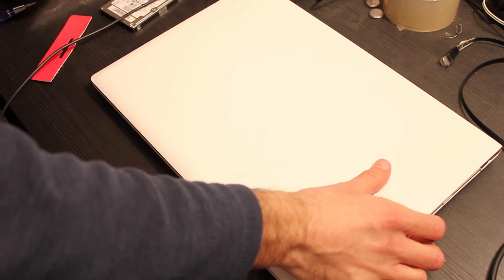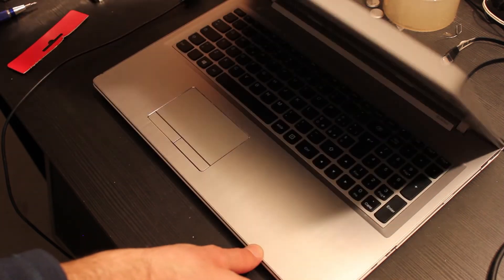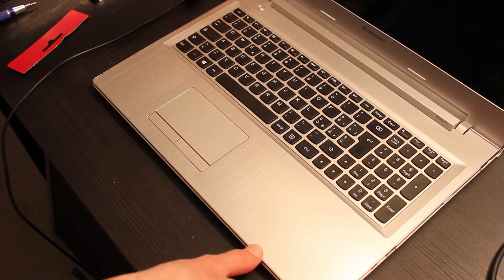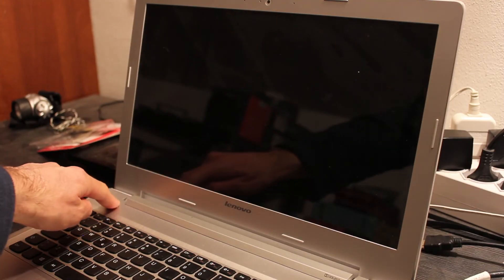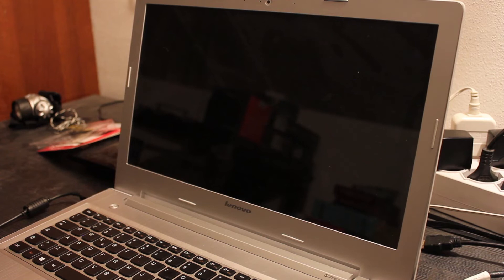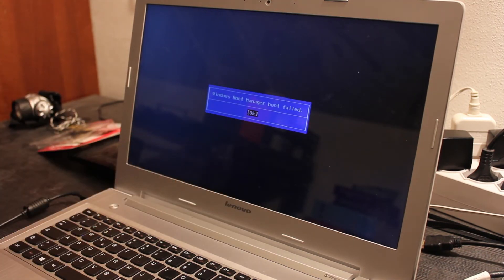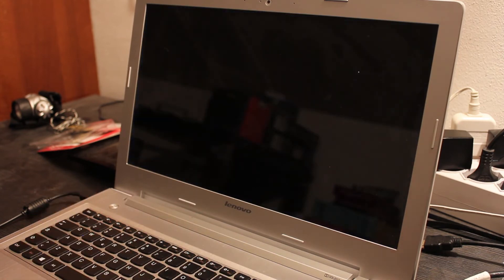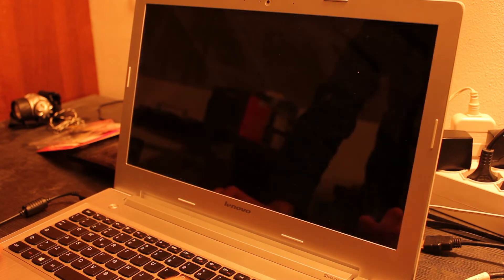I connect the power cord and turn on the notebook. To enter the Lenovo Z50-70 BIOS, I need to press F2 or Fn and F2. For some models the key combination to enter the Lenovo BIOS is F12 or Fn and F12. I set it to boot from the USB stick where a new Windows 10 installation resides.